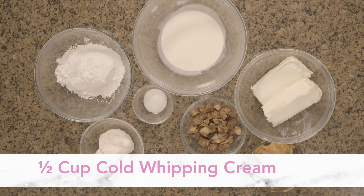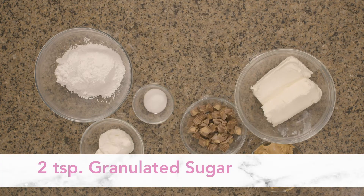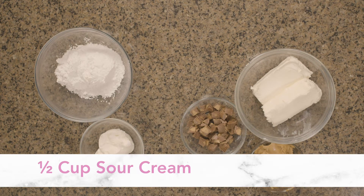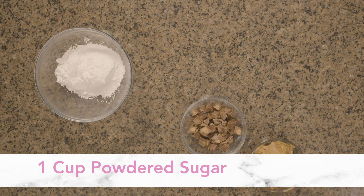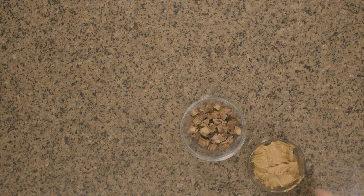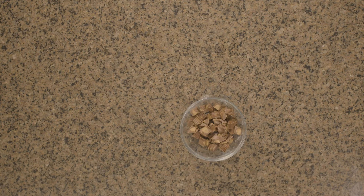So for the filling we have: half a cup of cold whipping cream, two teaspoons of granulated sugar, half a cup of sour cream, two blocks of cream cheese or 16 ounces, one cup of powdered sugar, one and a half cups of creamy peanut butter — so almost a full jar — and one cup of chopped up Reese's peanut butter cups.